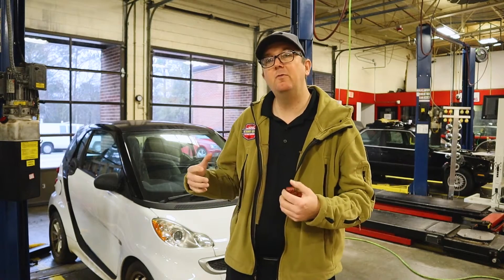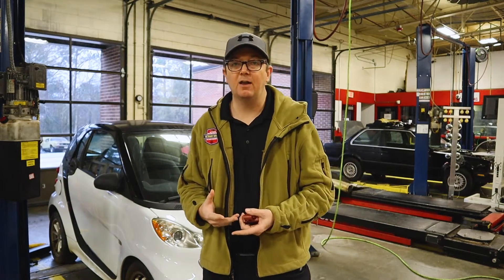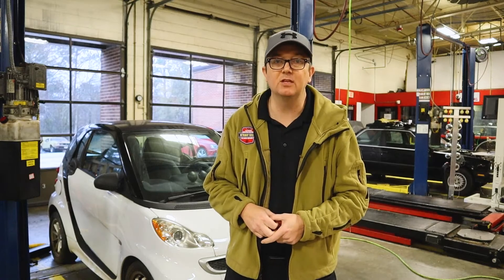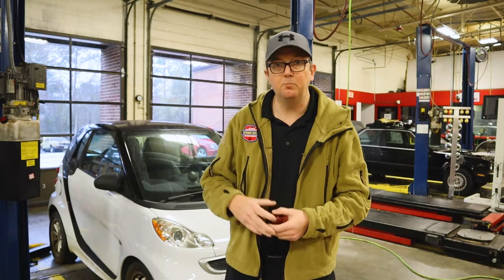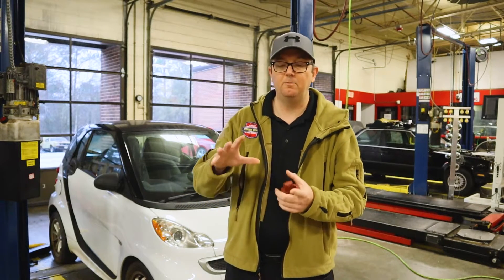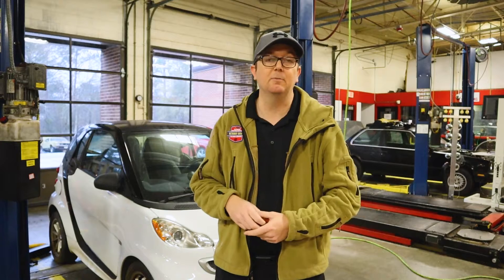We are going to be removing the 12 volt battery out of this vehicle, and one of the things that the service information tells us to do is go ahead and disconnect the high voltage electrical system, due to some placement of high voltage items in the area where we have to take the battery out.